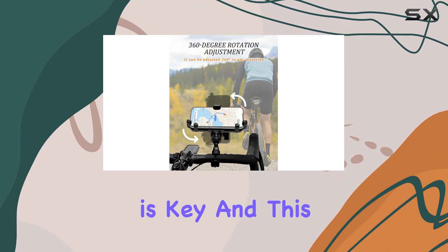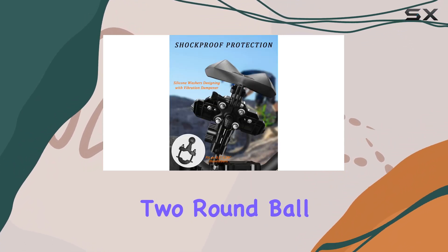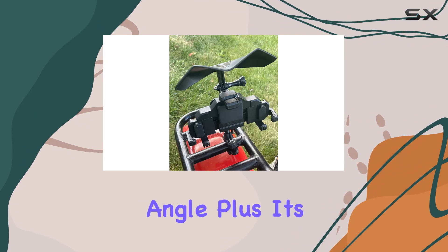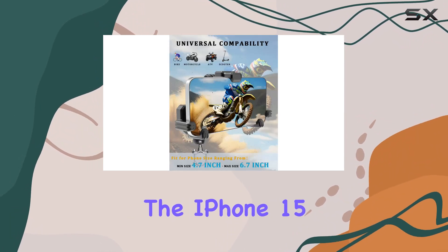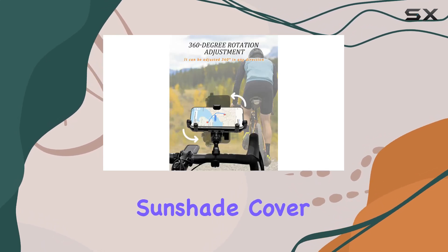Versatility is key, and this mount delivers. With its adjustable design featuring two round ball steering shafts, you can rotate your phone a full 360 degrees to find the perfect viewing angle. Plus, it's compatible with a wide range of phones, from the iPhone 15 series to the latest Samsung Galaxy models.